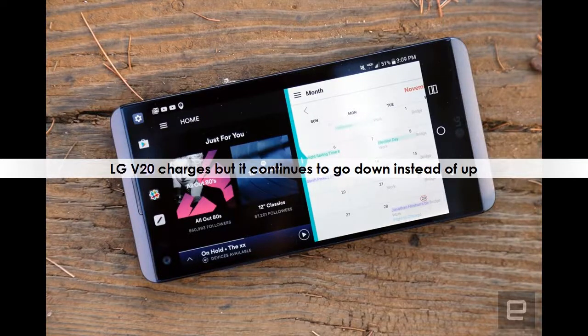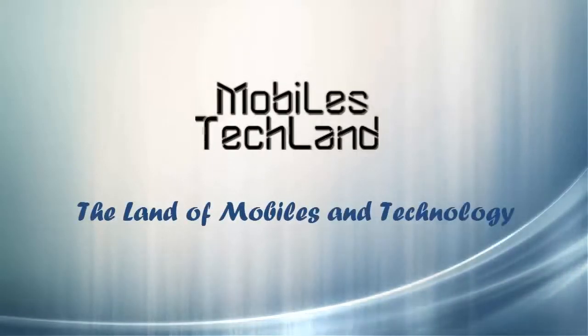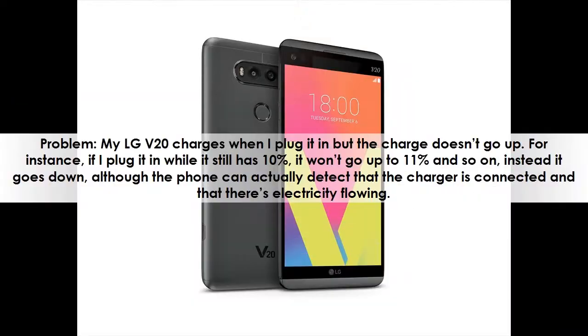Problem: My LG V20 charges when I plug it in, but the charge doesn't go up. For instance, if I plug it in while it still has 10%, it won't go up to 11% and so on — instead it goes down, although the phone can actually detect that the charger is connected and that there's electricity flowing.